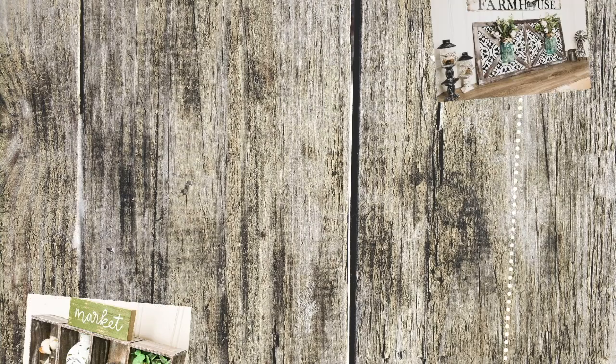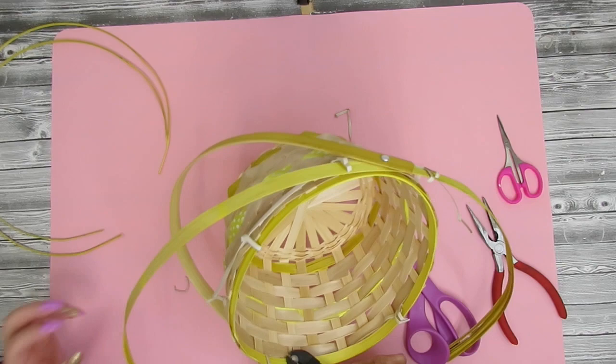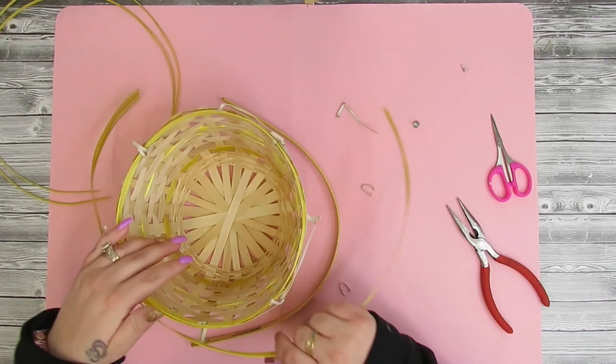Hey friends, welcome or welcome back! In today's video I have five more Dollar Tree farmhouse DIYs for you. If that's something you're interested in, just keep watching. Now if you've been around for any amount of time, you guys know I love to make tobacco baskets, but I've always ordered the materials online.